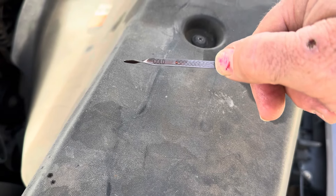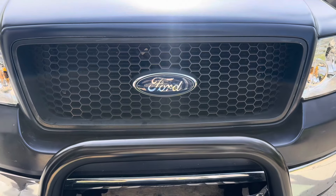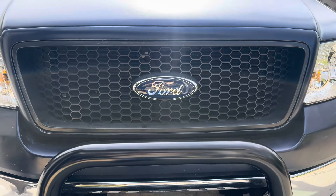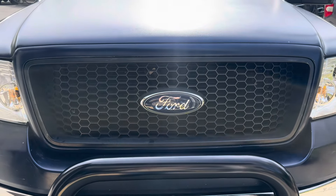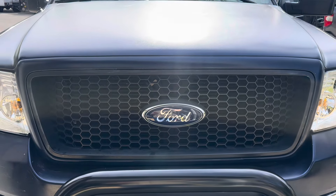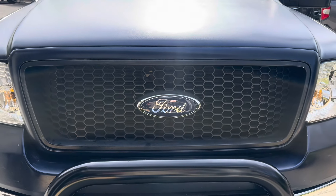We'll clean this off and put the dipstick back in. Hey friends, I hope today's video helped you out. If it did, give it a thumbs up and subscribe to the channel — I've got lots of other videos on these Ford trucks. You can check out the playlist that I have too. Alright my friends, have a great day.